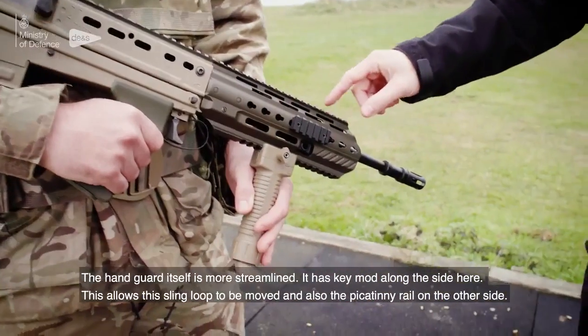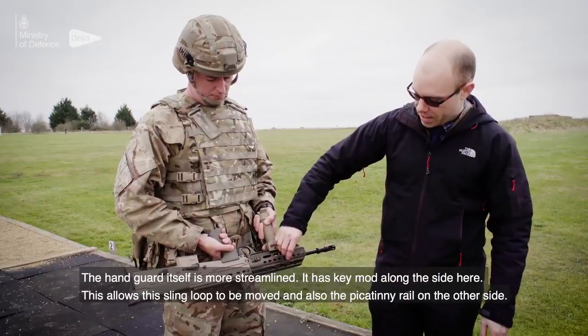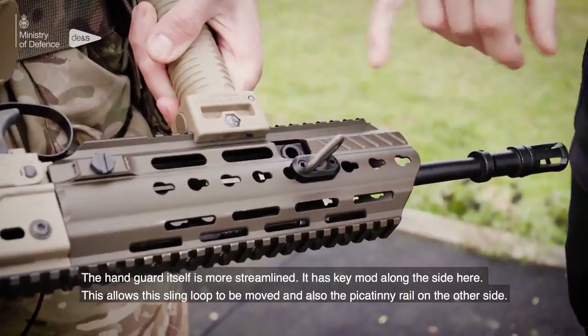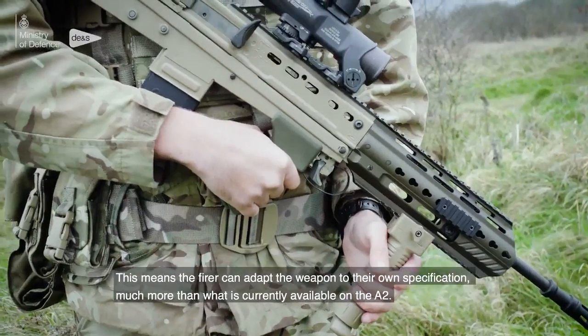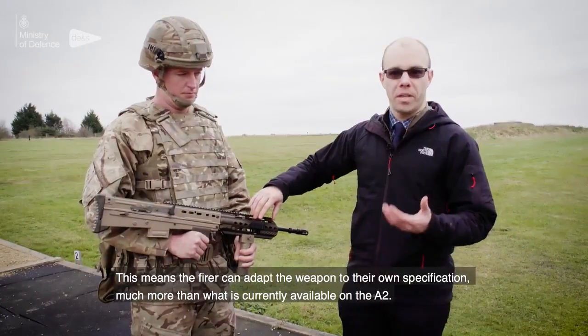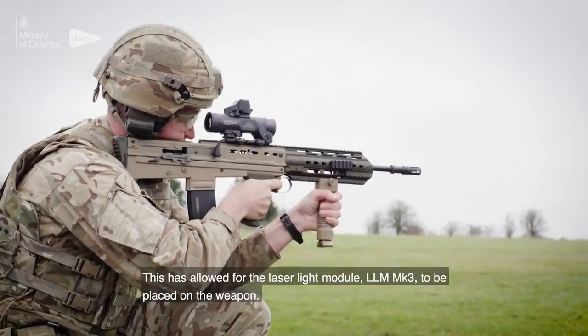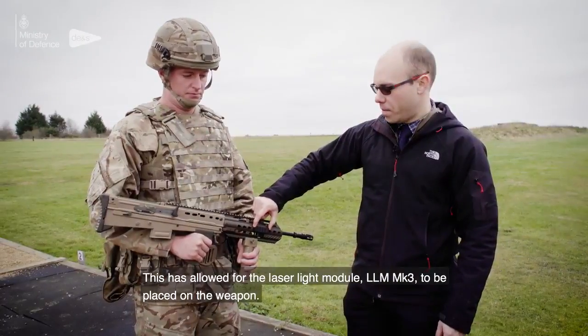The handguard itself is more streamlined and has key mod along the side. This allows the sling loop to be moved, and also the Picatinny rail on the other side, so that the firers themselves can adapt the weapon much more to their own specification than was available on the A2. This has also allowed for the laser light module, the LLM Mark III, to be placed on the weapon.